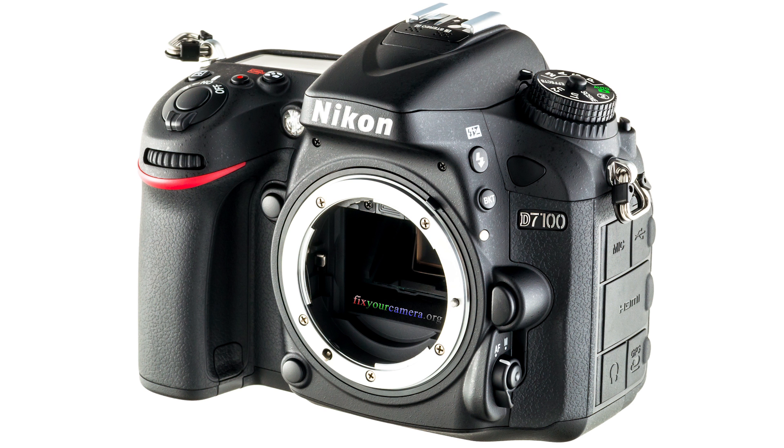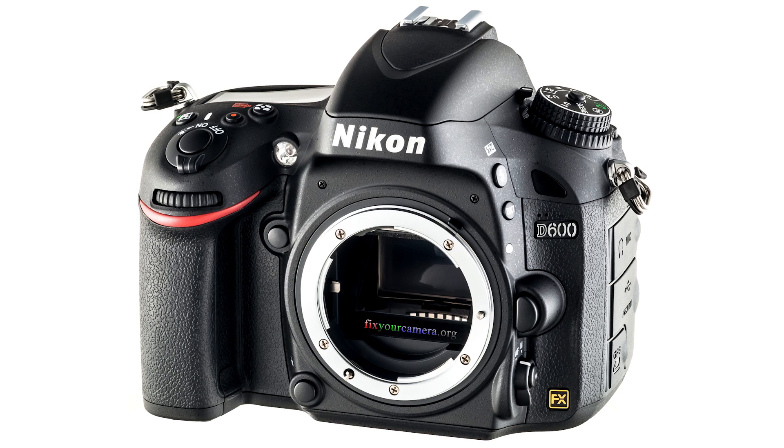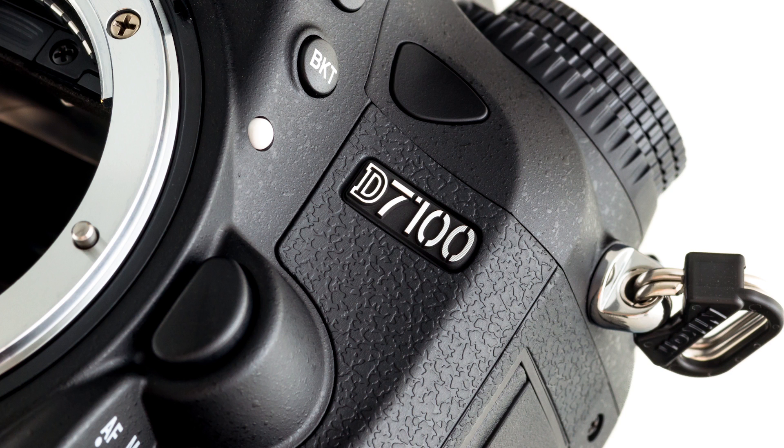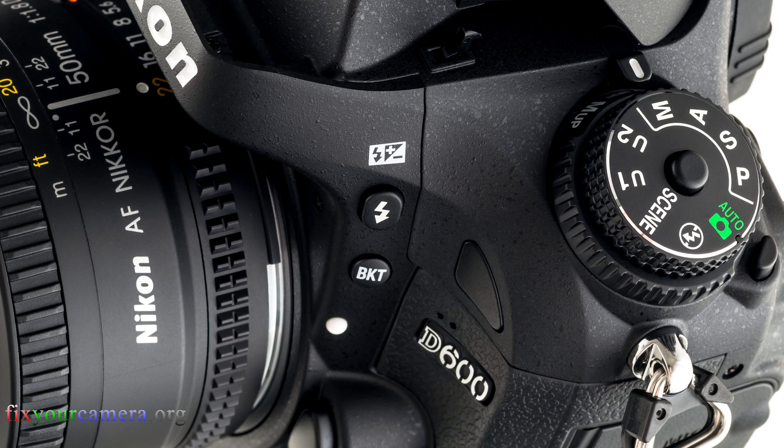Let's go over the options now. Nikon D7100, Nikon D600, and Canon 6D. They are all interesting cameras inside, especially when you compare them to each other.